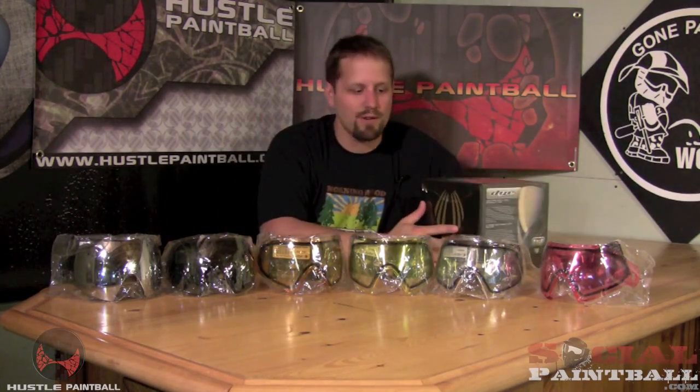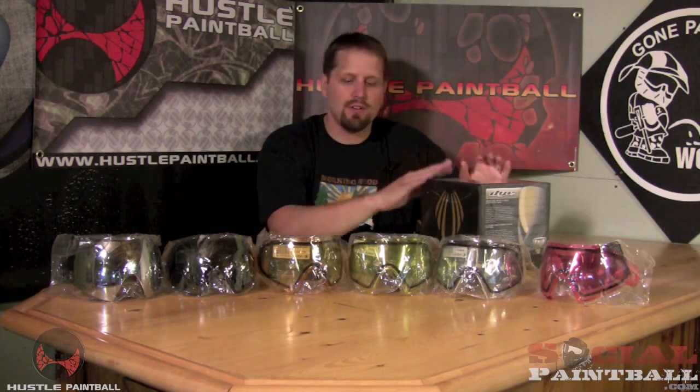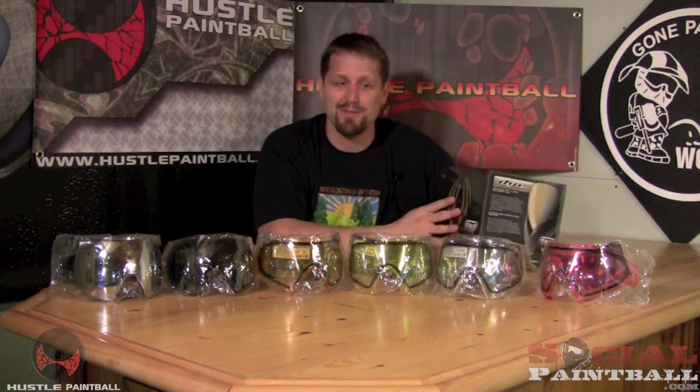Social Paintball here today, and as you can see I've got an array of i4 lenses in front of me. Here I've got a black and gold i4 mask. I'm going to be doing some interesting new videos. I have the support of Hustle Paintball going forward with some of my crazy ideas — videos that I think will be helpful to all of you as you're starting out playing paintball. This is especially for new players looking to buy equipment or people interested in specific equipment, but in general we're going to be cramming a lot into the videos.